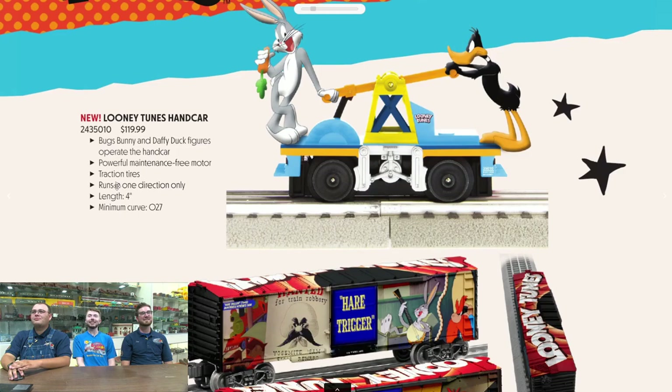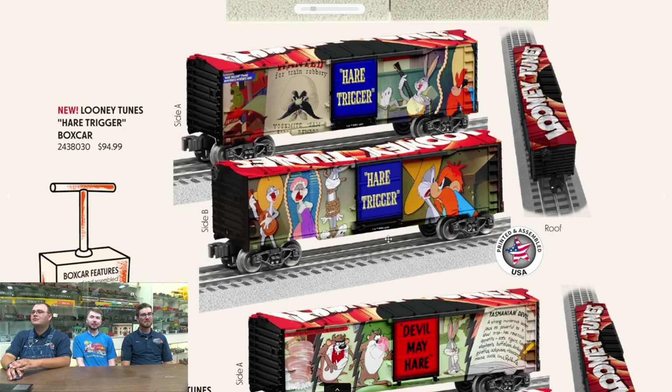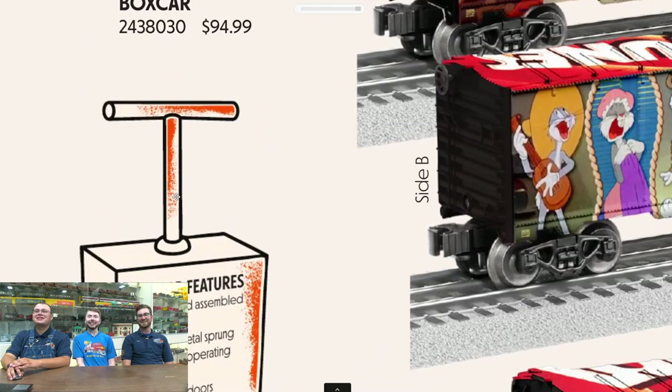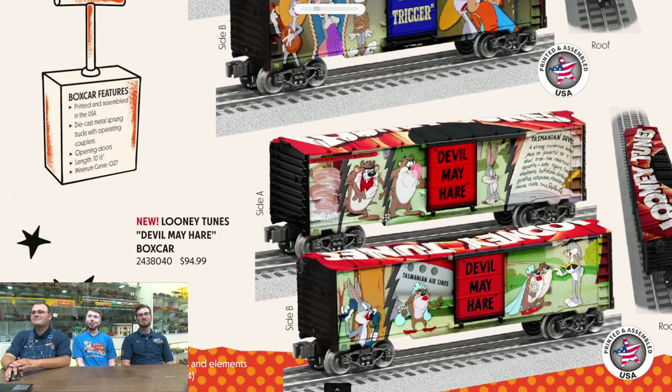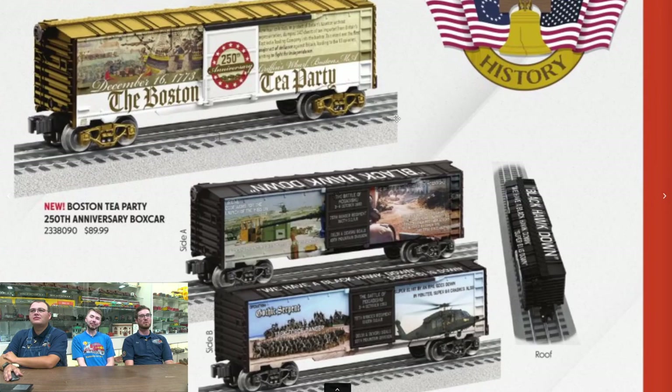We have a Looney Tunes operating hand car — those things are always fun to play with. Moving down, more Looney Tunes: a boxcar with Tweety and other characters. These are made-in-USA boxcars, which is always really nice to see. They've got print on the top and different designs on different sides. The art department got really creative — they put the boxcar features inside the boxcar artwork on the page. And that ends our Looney Tunes line.